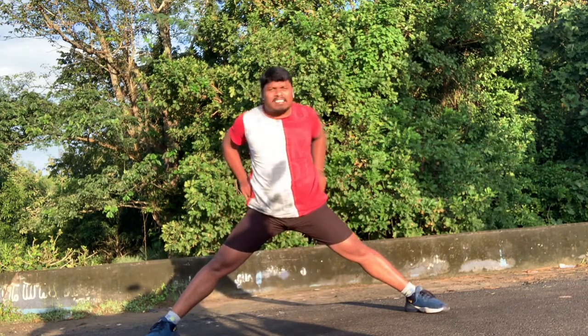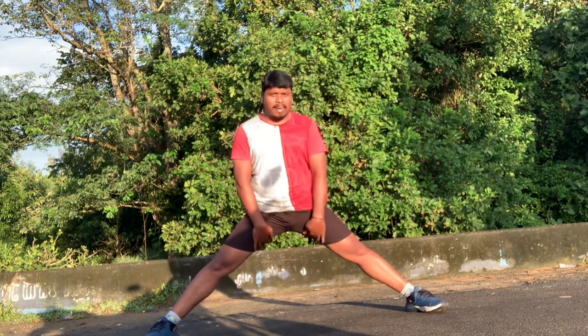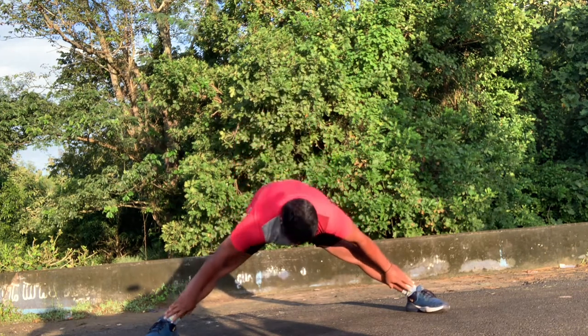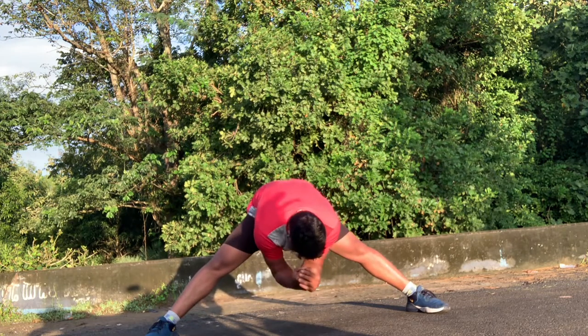So guys, when you are doing this exercise, you have a back side and a back side. I am going to do this daily. I am going to do it in pre-running. After running, I am going to do it.